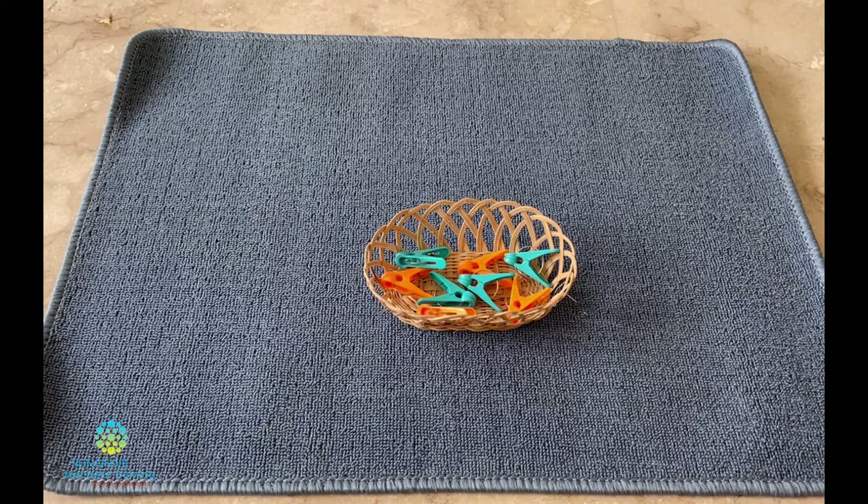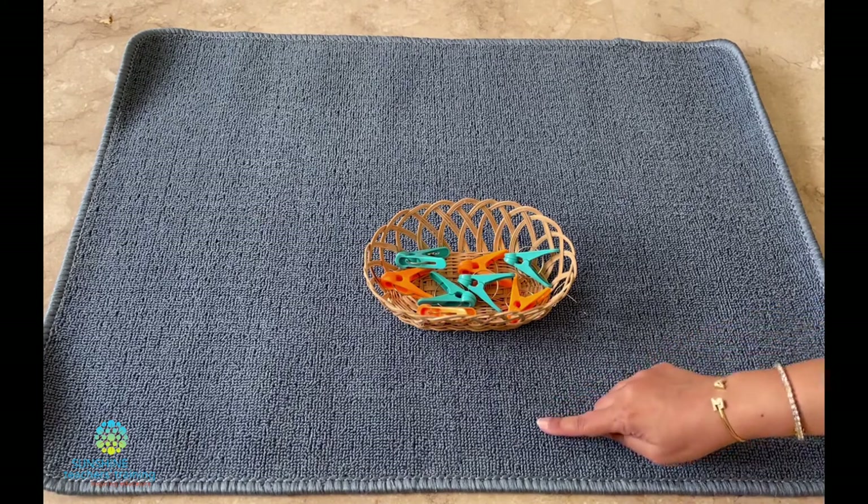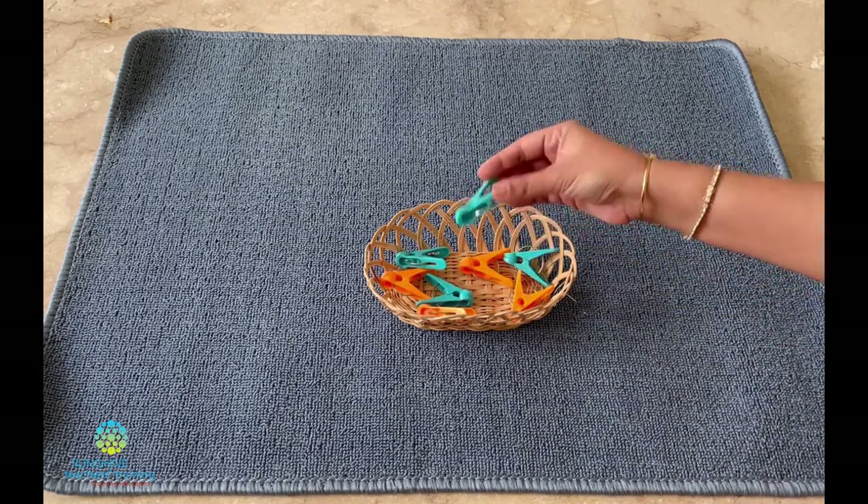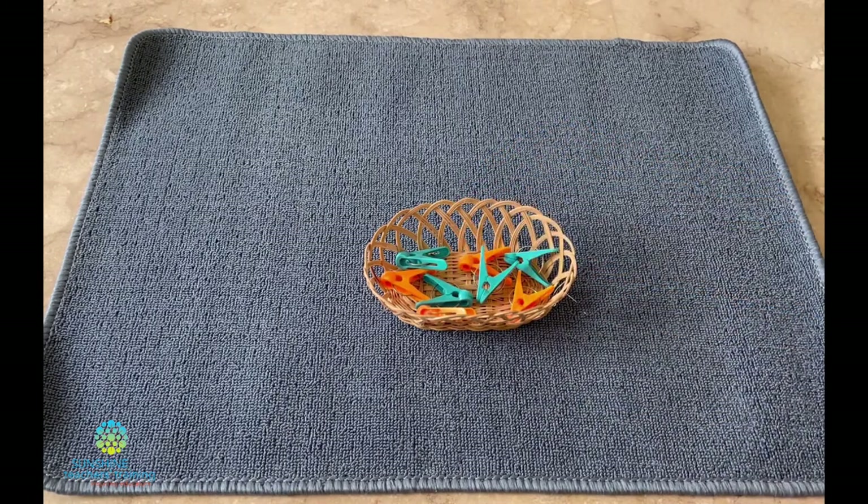Neeta, today we're going to learn how to do pegging. This is the mat, this is the basket, and these are the pegs. Watch me first then I'll give you a turn to try.